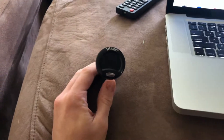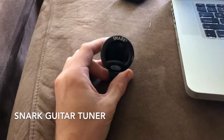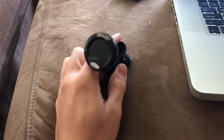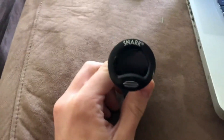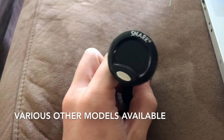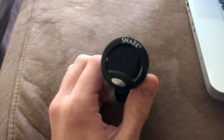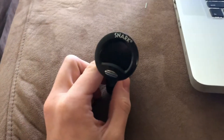Today I'm going to be talking about the Snark clip-on tuner. This tuner works for guitar, bass, violin, and actually much more — it just depends on the range of the instrument. This is the SN5X model. There are about four or five different models out there; some have metronome capabilities and some have adjustable frequency range, but this one is pretty simple with only one function.